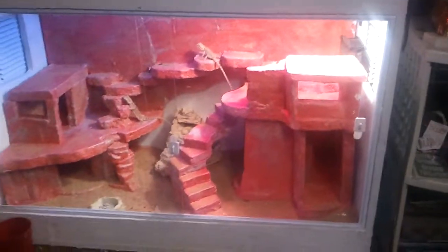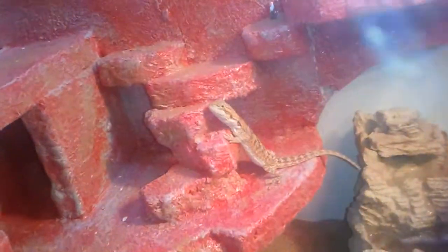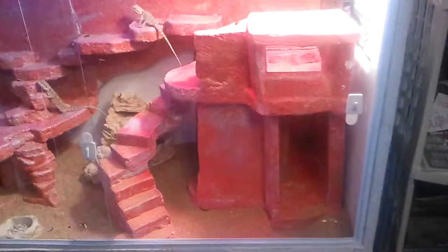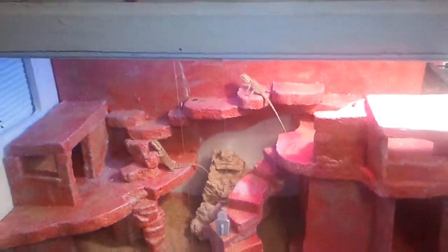This is the tank that I made for my bearded dragons. That one right there, his name is Alan, and his name is Charlie. There's a waterfall in there, so if you want to give me crap, whatever. But I've got a fan to suck all the humid air out. It's all fairly quiet.